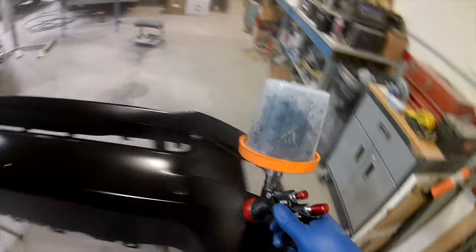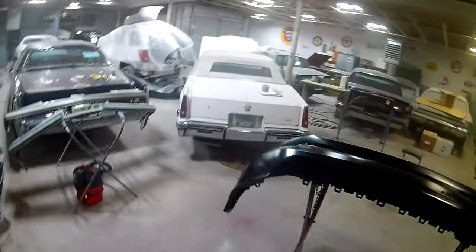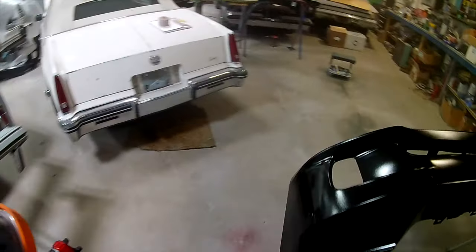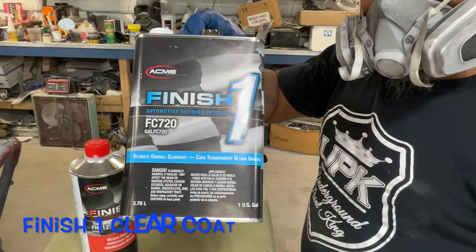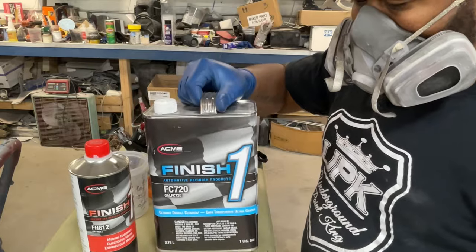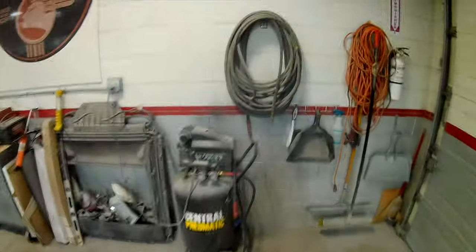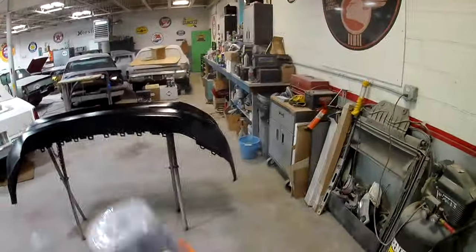Just letting you know that you can use a spray gun like this with a small compressor — it will work. It may be difficult to do a whole complete paint job with this type of setup, but if you've got the patience, you can do it.